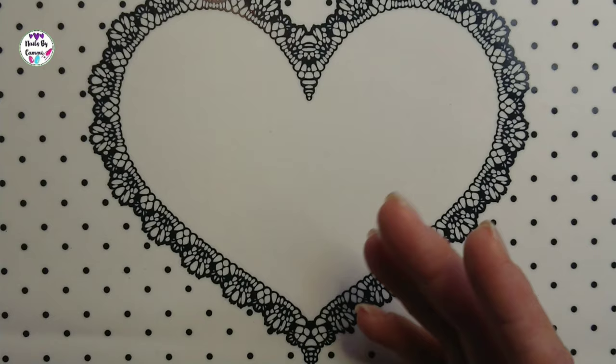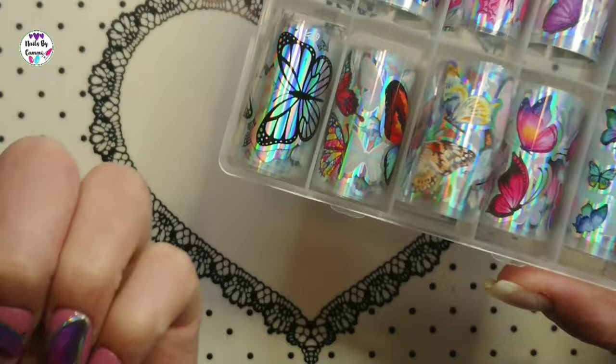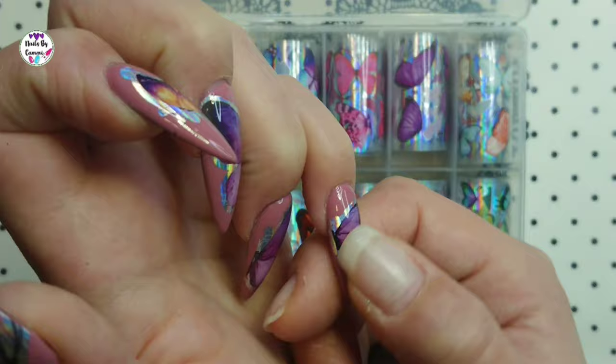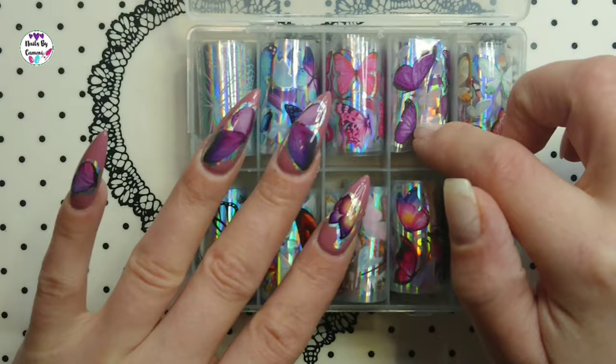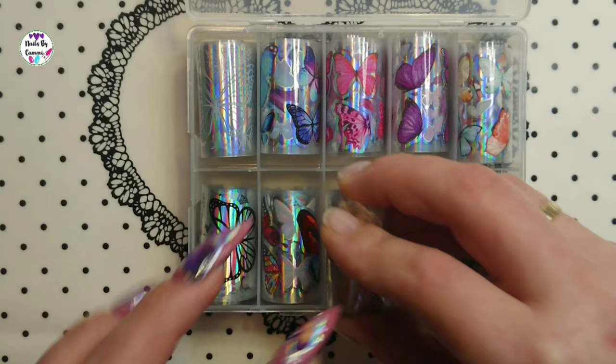I love butterflies, and these foils have big and small butterflies. The smallest ones are here and one is a big butterfly cut in two — you put each half on one nail. All of these are from the purple roll so they come in purple, pink, blue, white, black, multicolored, green, and teal. Just beautiful.